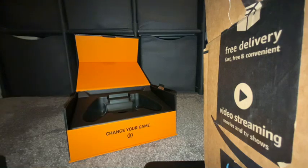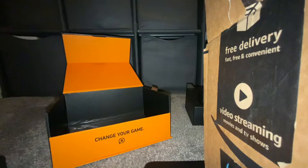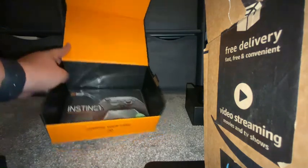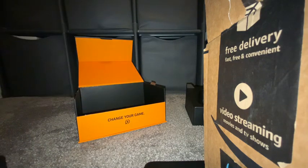The box also comes with a user's manual, which I won't open, and then it comes with an accessories pack. So let's open the accessories.